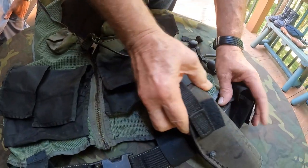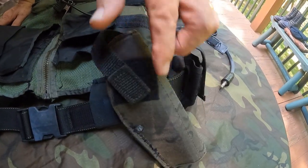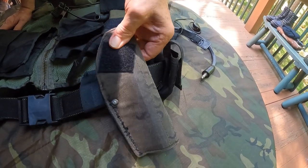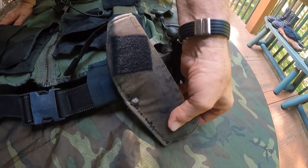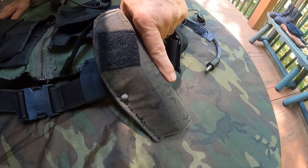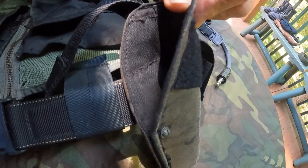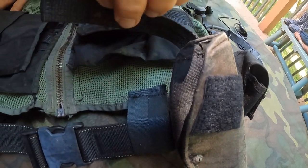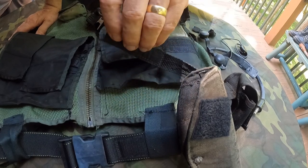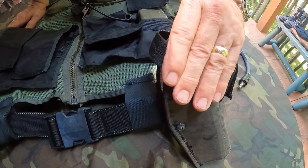This is actually a custom rigger-made cross-draw holster. I kind of designed it and the riggers made it. It's got a piece of plastic stiffener in it. On the outside is the chocolate chip camouflage that's been dyed black, and on the inside is just slick nylon. I used that numerous times — I showed you some pictures of when we were getting ready for the Olympics. It was pretty interesting to see the cross-draw in action.